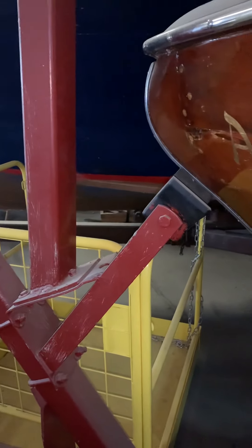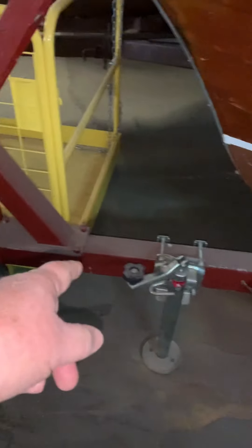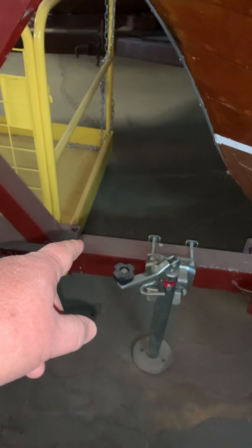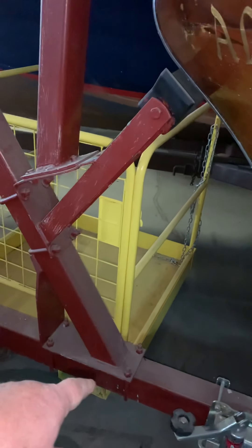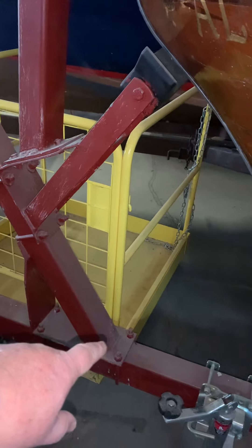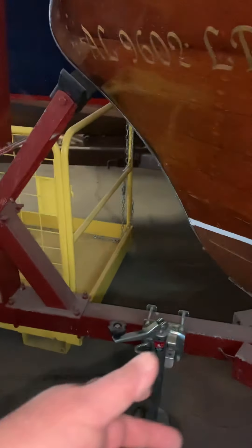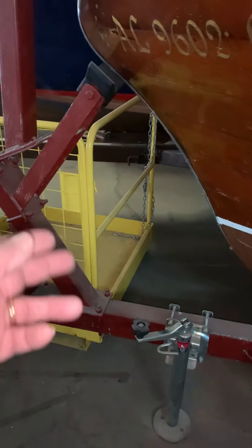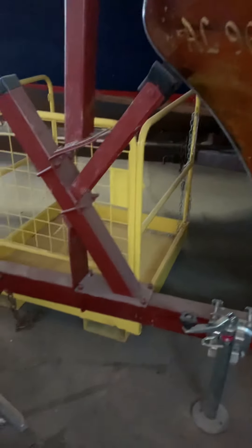There are no brakes on the trailer. I can hinge the tongue and make it a swing-away tongue, which will make it easy. Once we get to the freight forwarder, we can loosen this up, slide it forward, unpin the hinge, rotate it, or just pull the pin out and take this piece of the tongue off and set it in the container.